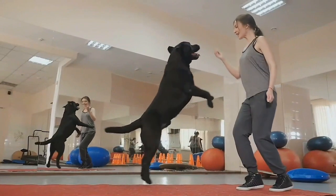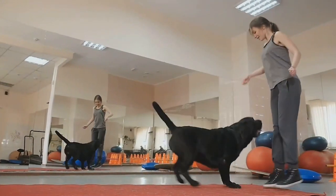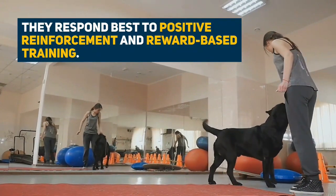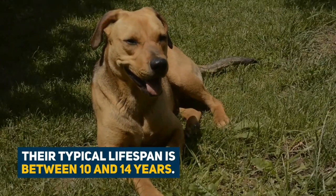Just like all dogs, they respond best to positive reinforcement and reward-based training. Eager to please, they want to do what you ask of them. They typically live for between 10 and 14 years.